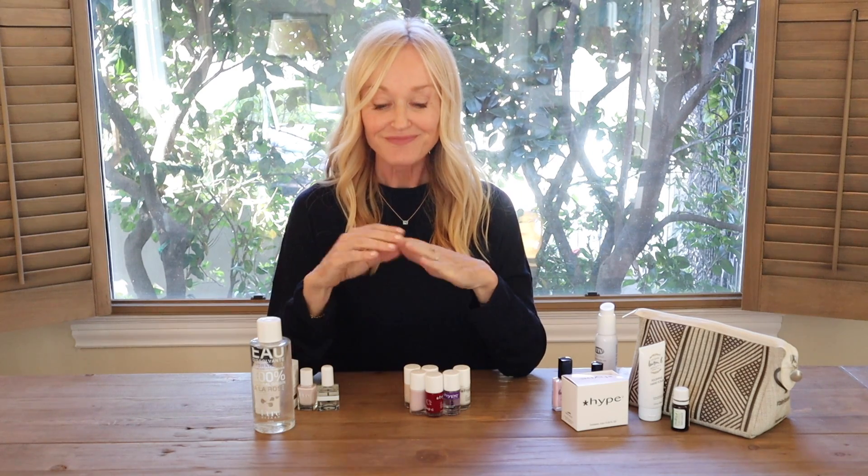And suddenly, miracle! Plus in the non-toxic salons here in Los Angeles, I found a couple of really great non-toxic gel brands. But the problem was it basically ruined my nails completely because I'd cycle in and out.